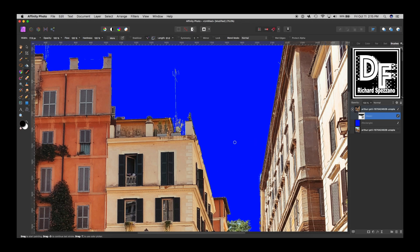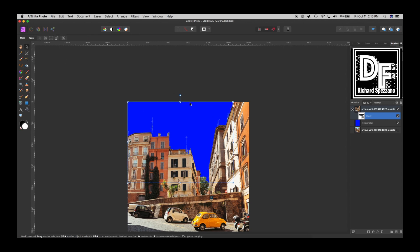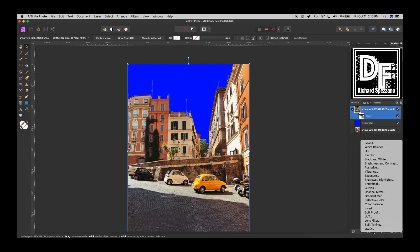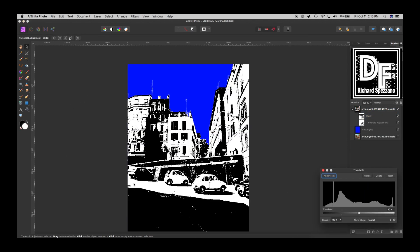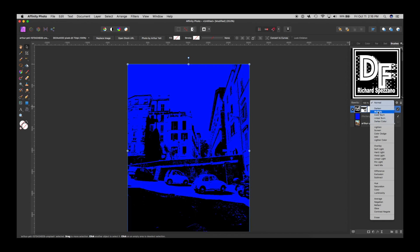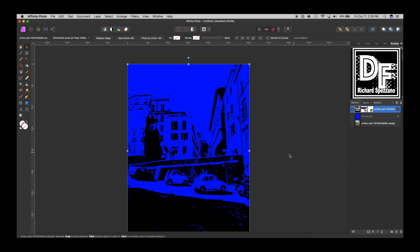Good enough for what we need it for. Now I'll go select the actual city part, and I'm going to do an Adjustment Layer and use Threshold. Now we try to figure out how much of the city we want to show up. I don't want to lose too much off the top, and I don't mind losing some of the bottom. We just want to keep a certain amount of detail — I think that's pretty good.